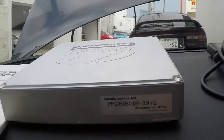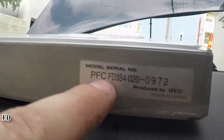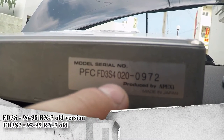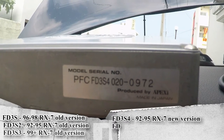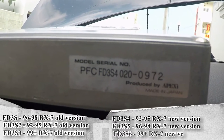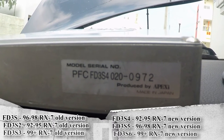Some things to look out for: you can see it says 'Power FC FD3S 4020' and then the last numbers are the serial number. FD3S obviously means specific to the FD3S. The four means this is meant for the Zenki — one through four are for the Zenki, and five and six are for the Kouki. I'm not entirely sure how all the numbers work, but you can look that information up on the forums — there's a pretty readily available breakdown on which one to get.